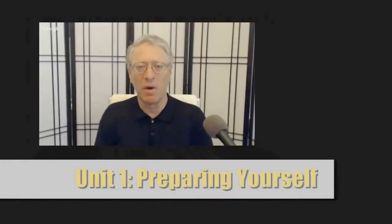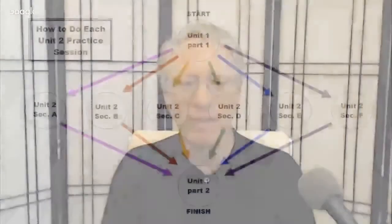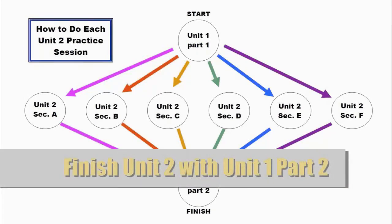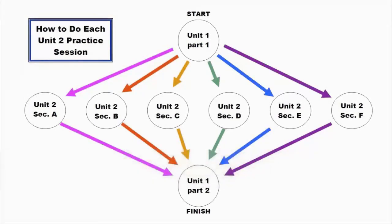Unit 1: Preparation. You do Unit 1 for seven practice sessions or so until you have memorized the movements. Unit 1 is preparation for Unit 2, and you do a short version of Unit 1 — fewer repetitions — with each practice session of Unit 2. You finish each Unit 2 section with Unit 1, Part 2, and a brief walk to integrate the changes.